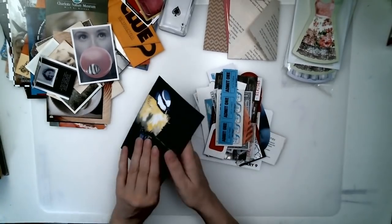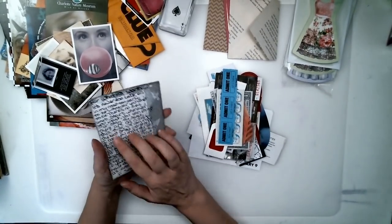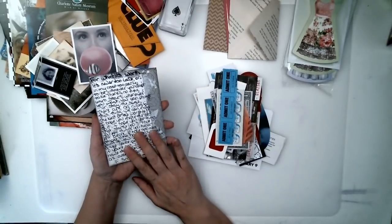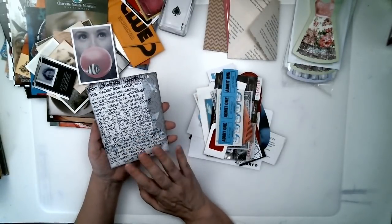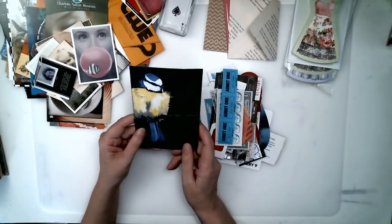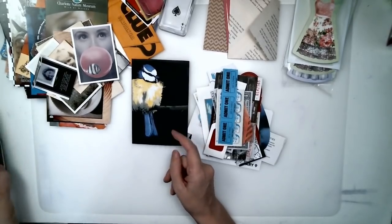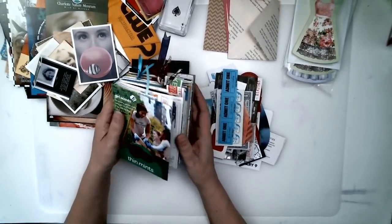So that's all journaling cards are — they're just an extra little bit, an extra space for you to write on. They're just fun. They're fun to make, they're fun to find, they're fun to have. And I think they really do make a junk journal special.